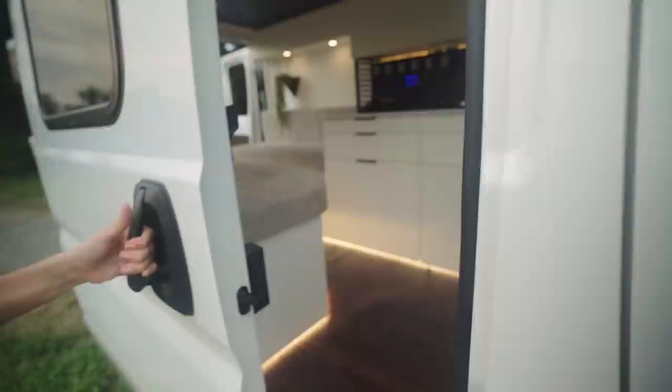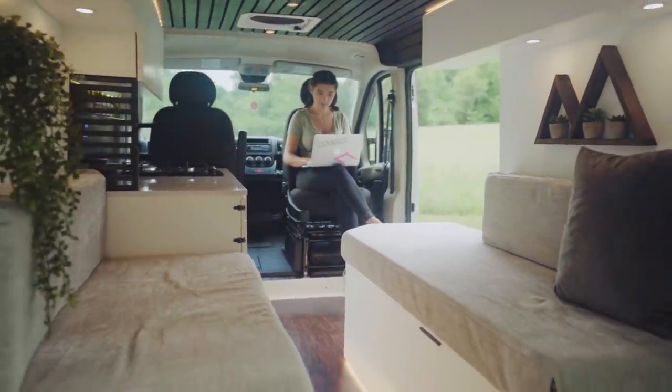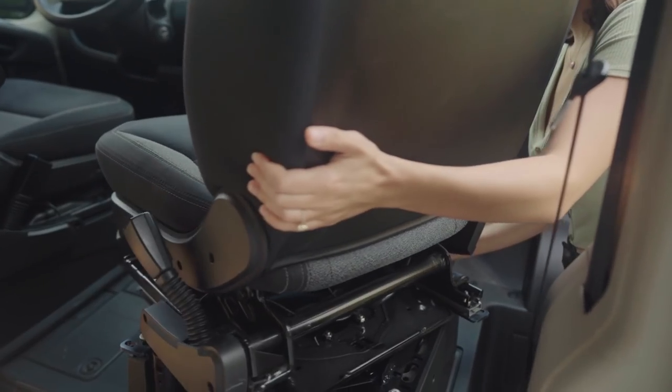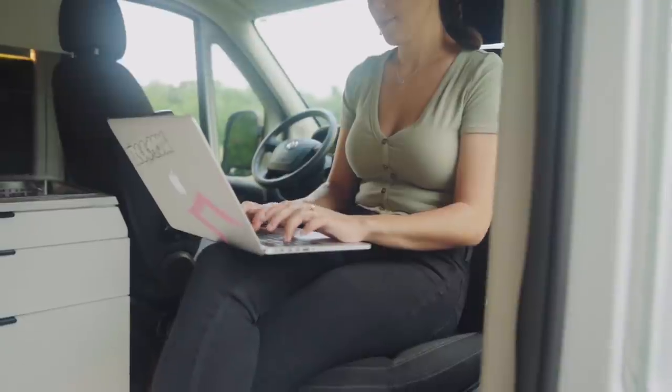Kicking off the tour, let's start with the one thing that does wonders for opening up this 50 square foot space. These swivel seats function very simply just by pulling a lever and rotating. We have a swivel seat in each of our vans now and would never think of converting a van without one. They're just that worth it.